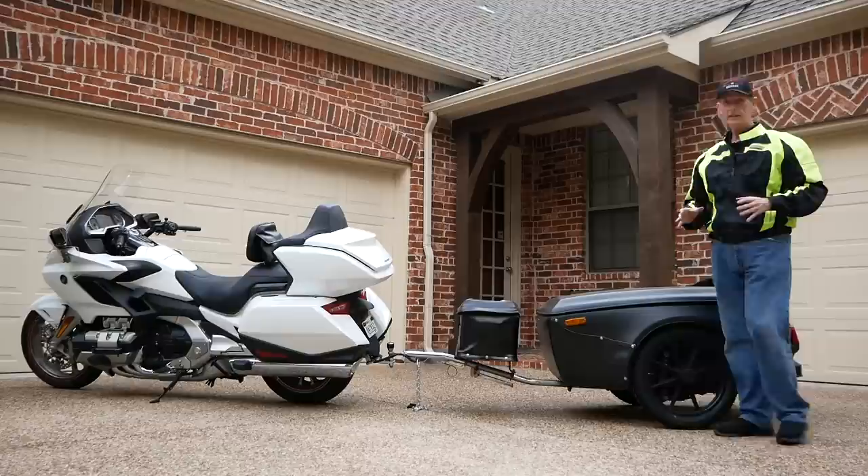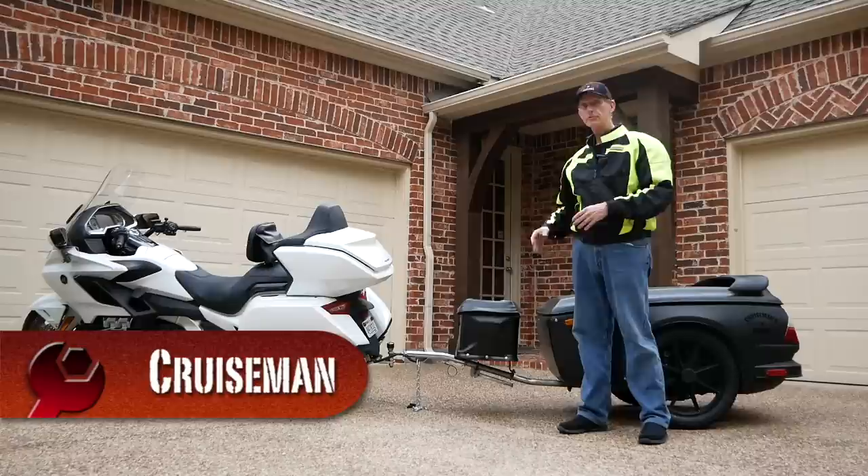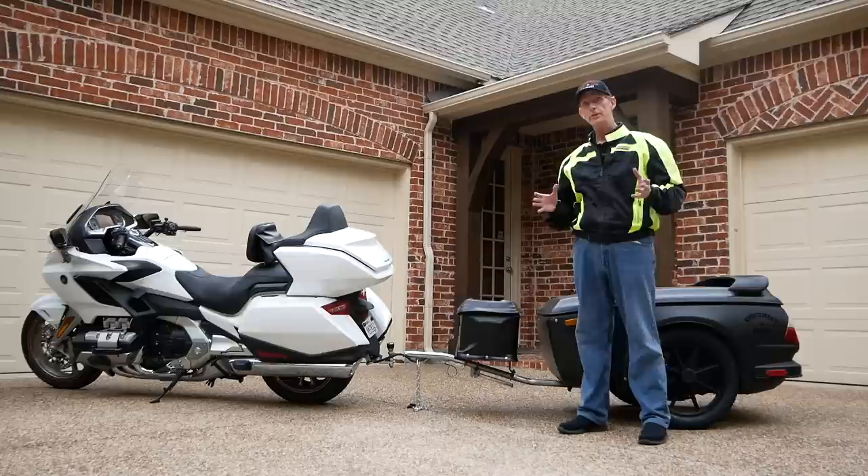I'm getting ready to head to Wingding in Knoxville, Tennessee. It'd be about a three-day trip for me, and I'm going to be pulling my Buschtec trailer. So I thought it'd be a good idea to talk to you a little bit about trailer safety and some things you want to make sure you do before you take a long road trip with your trailer.